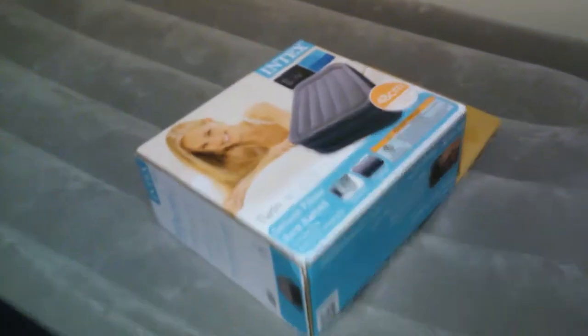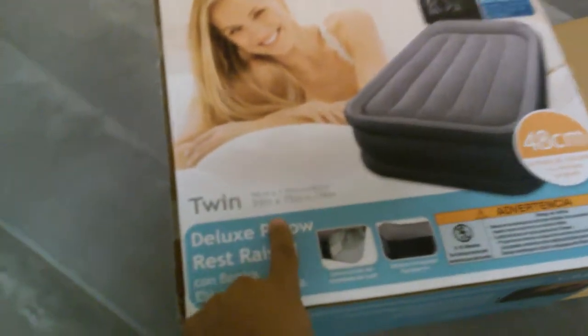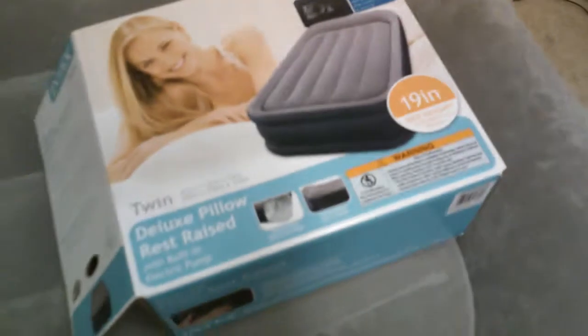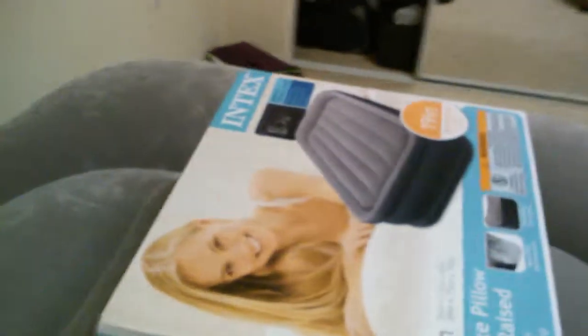You can see here the dimensions. It's a deluxe pillow rest. I am quite happy because it worked out pretty well — you can sit and jump on it and it works well. It's as good as a normal bed. You can cover it with a sheet.